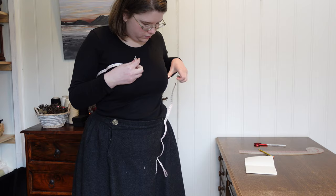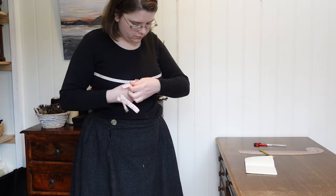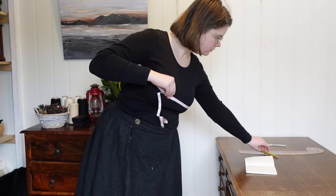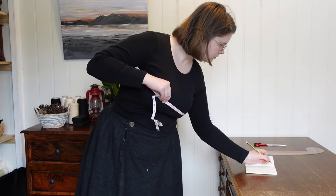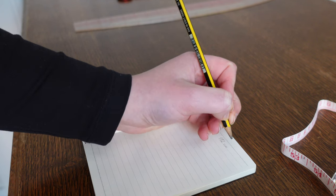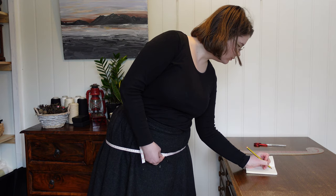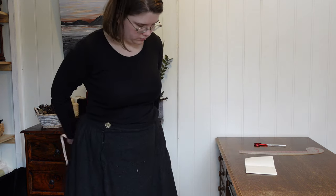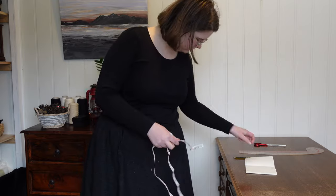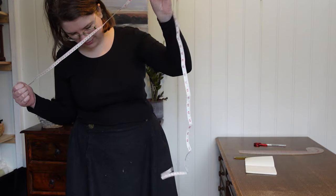To start with, I find it useful to double check my measurements. Undergarments such as chemises are not meant to sit tight against the skin, but it is still valuable to have at least a vague idea of critical measurements — in this case bust and hips — to ensure garments are at least not too small. An enthusiastic feline assistant is recommended for this step, but not required.